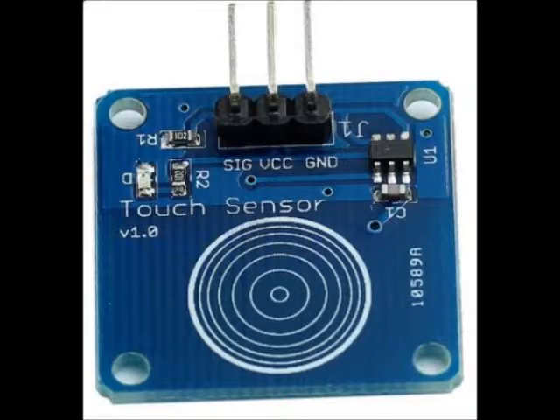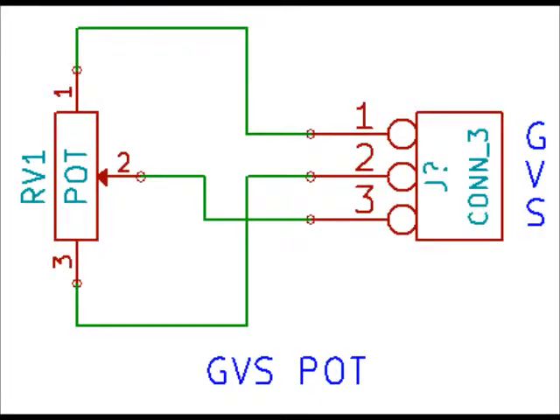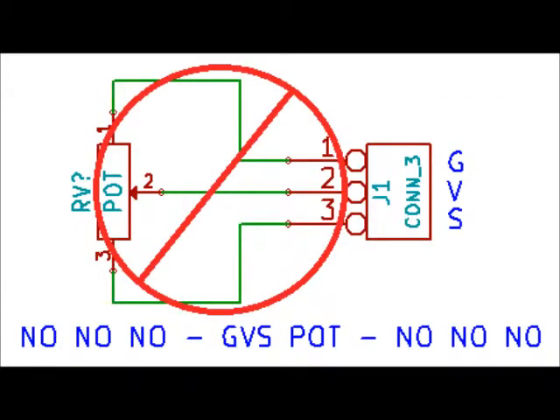There are also active GVS switches which contain circuitry that drives the signal line — here's a touch sensor switch as an example. There are also analog input devices wired as ground, voltage, and signal. For instance, a pot can be wired up as GVS for control, but be careful not to wire it in a direct one-to-one order or you'll short the pot out.